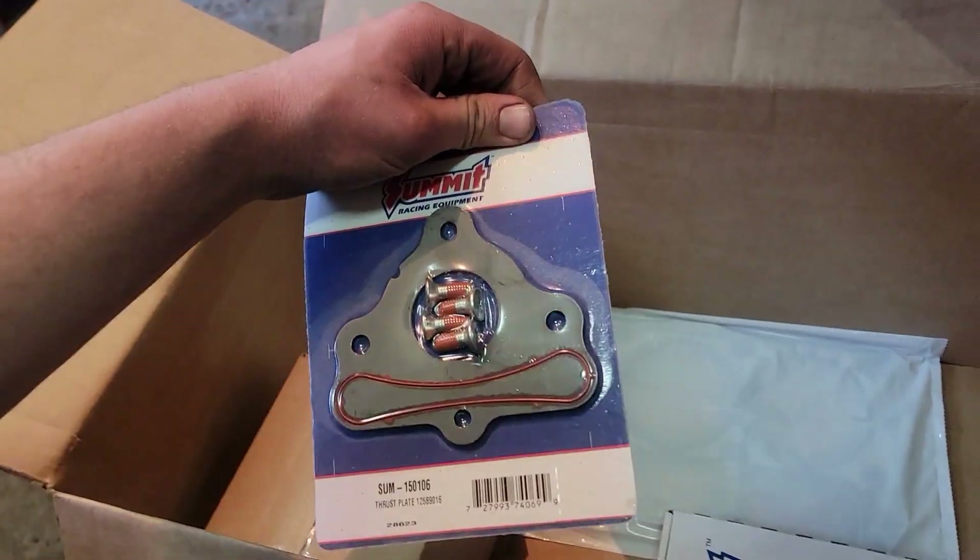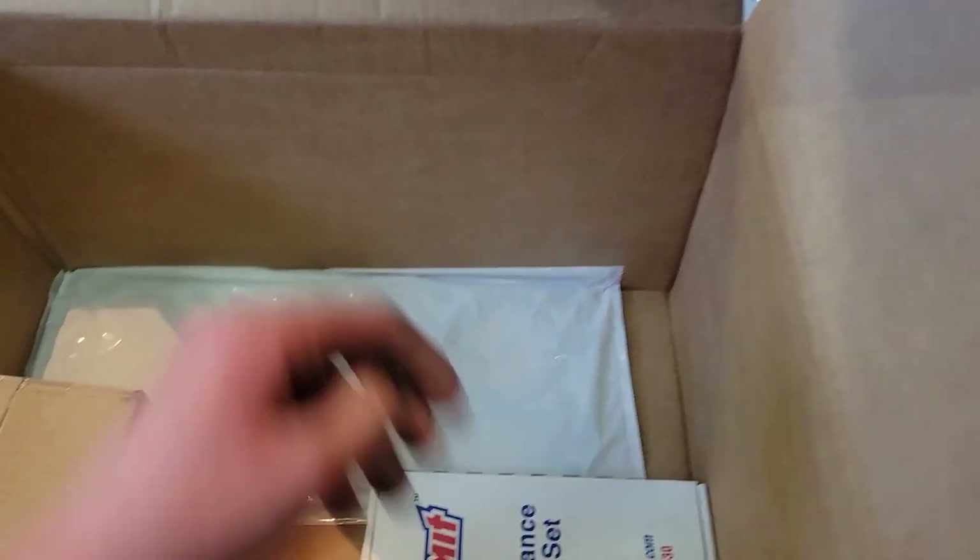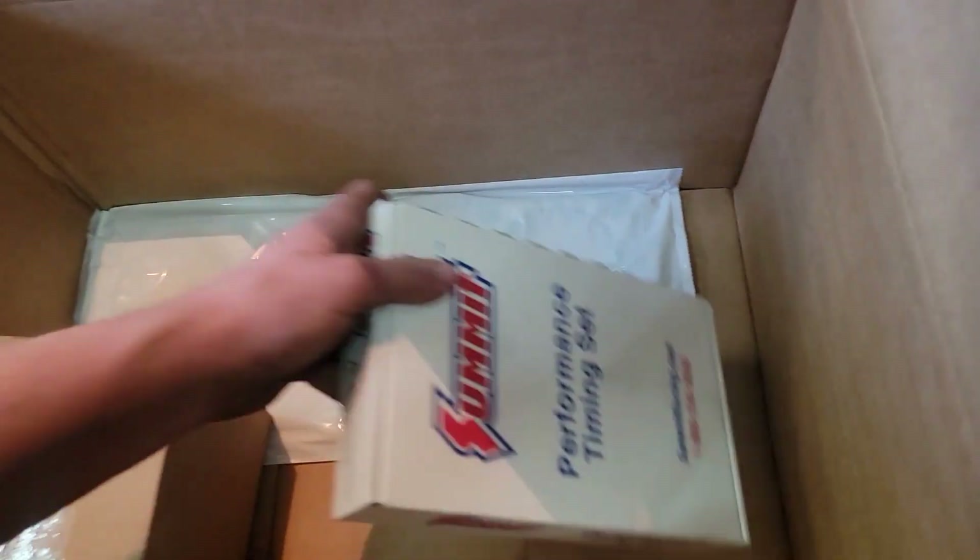We got the front block-off plate. I like to replace these because you get a new o-ring with it, and it makes sure you don't have a leak happening there.